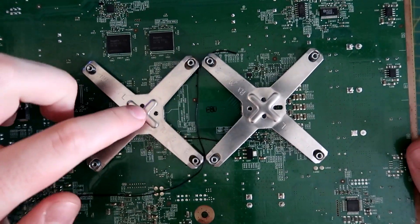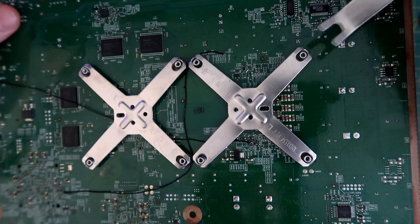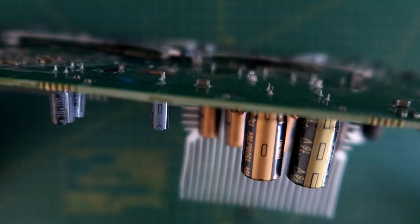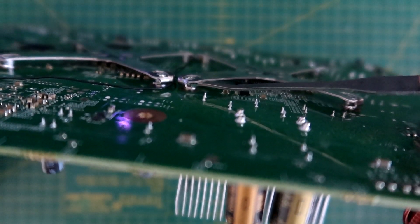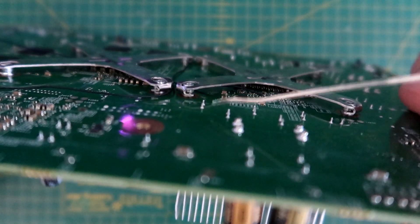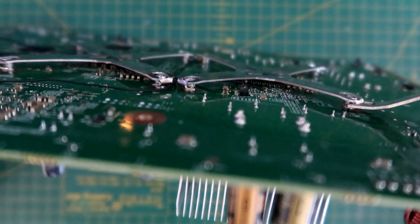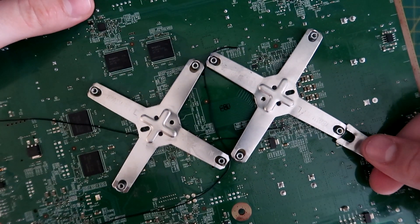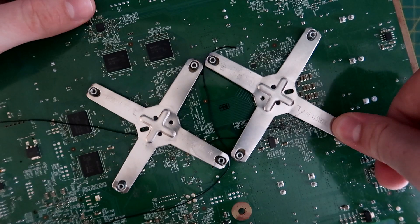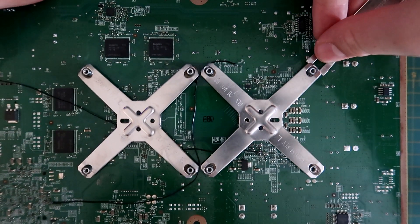First, turn the board over so you can see the X-clamps. Get the X-clamp tool and put it in between the pegs and pull up. You don't want to rest the tool against the motherboard — just put it in the gap so it's not touching the board, and only insert it a little bit. Start with this corner, put it in a little bit and pull up.